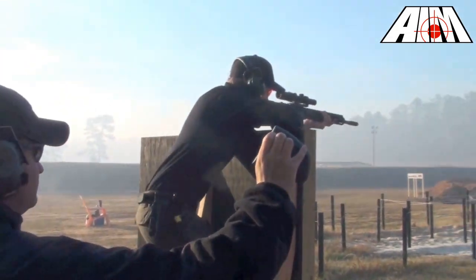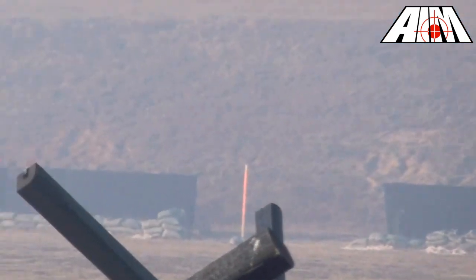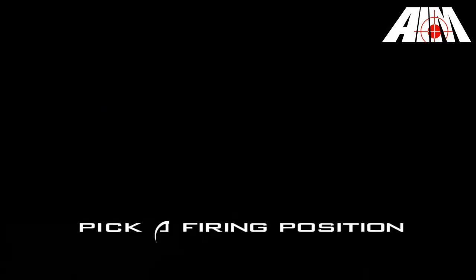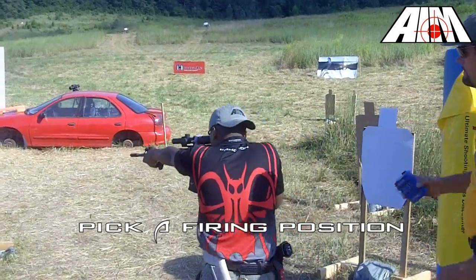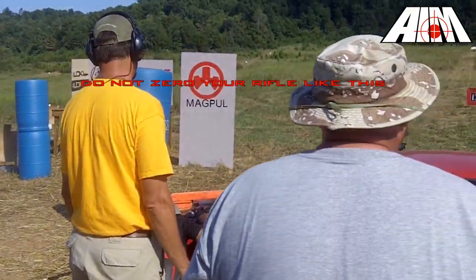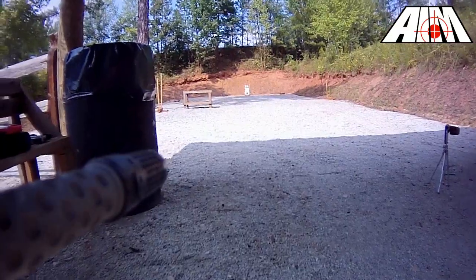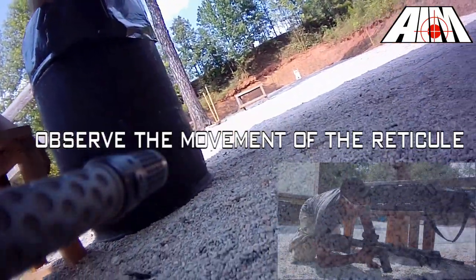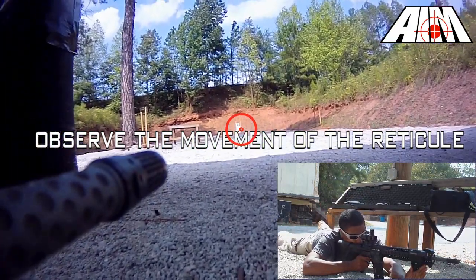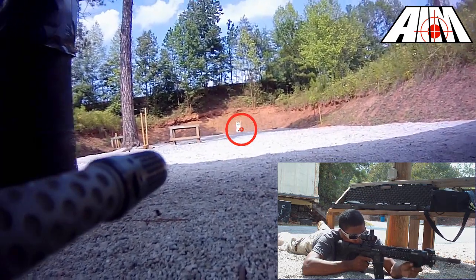Now it's time to start shooting. All this time spent preparing for the range should result in less frustrating time chasing your zero and wasting ammo. Get into a shooting position — some prefer zeroing from a prone position and others decide to zero from a bench. Just like picking a zero distance, personal preference and your individual results should play a significant role. When you've taken a shooting position, find your natural point of aim and move it as close to your actual point of aim as possible.